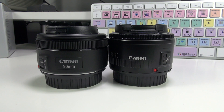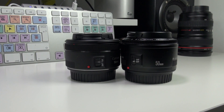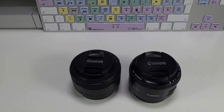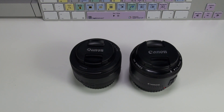Lo utilizo en la Canon 6D, que posiblemente venda con el objetivo de 50 milímetros que me compré hace unos meses. Como veis, son prácticamente similares, pero fijaros en el anillo de enfoque: qué diferencia. Es mucho más cómodo lograr un enfoque preciso con el nuevo objetivo, es más ancho y muy suave, y apenas hace ruido. Voy a vender la Canon 6D porque yo no hago fotografía normalmente con las réflex.